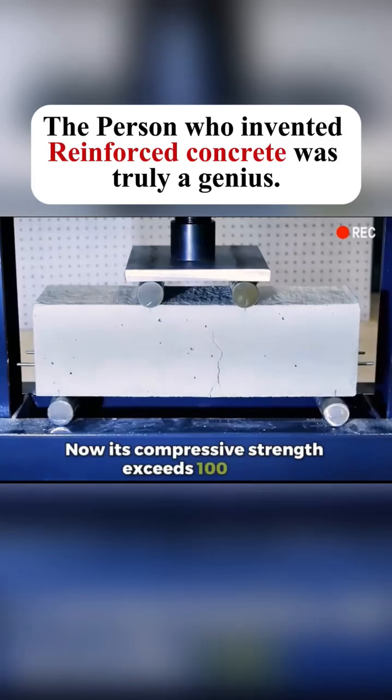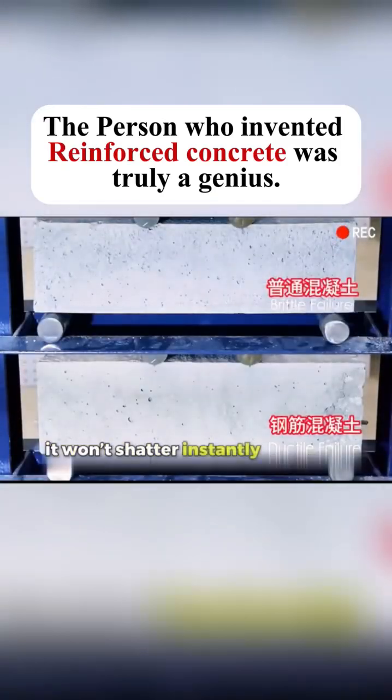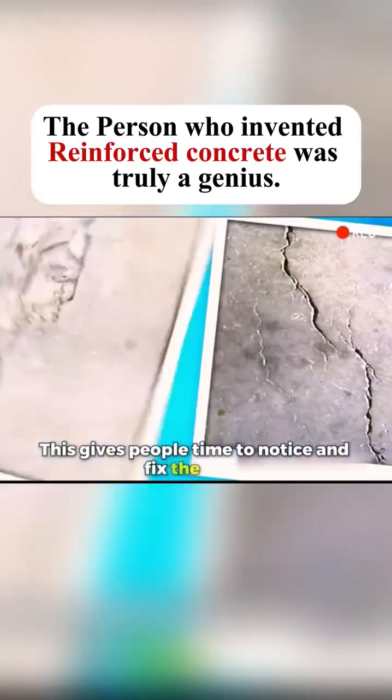Now its compressive strength exceeds 100 tons. Even under greater pressure, it won't shatter instantly like plain concrete. Instead, cracks appear first when it's near its limit. This gives people time to notice and fix the issue.